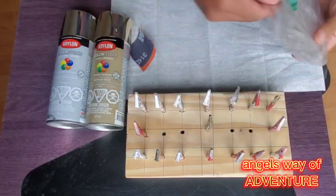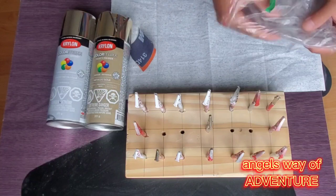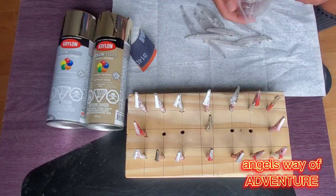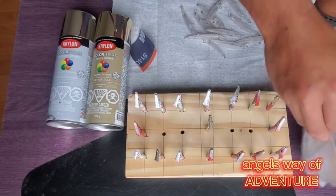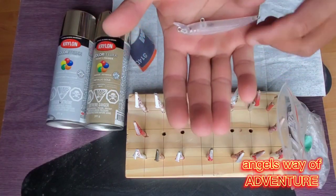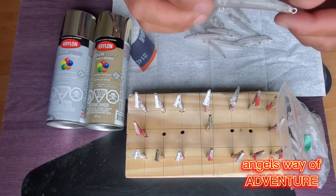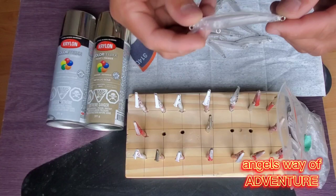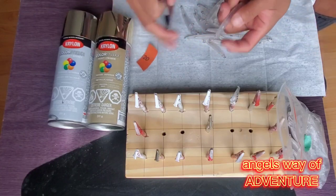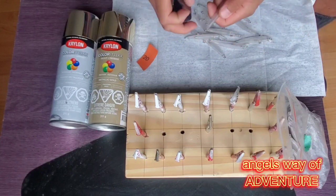Good morning guys, this is Angel and you're watching Angel's Way of Adventure. For today's video I'm gonna paint some of my lures. I'm gonna put a base paint on them. This is the lure — it is a 3.5 rattle lure, it's 5 grams, I bought it on eBay and there's a swirl in it.